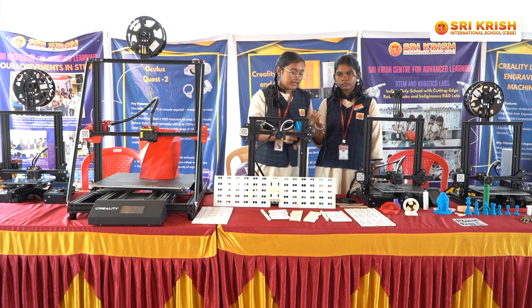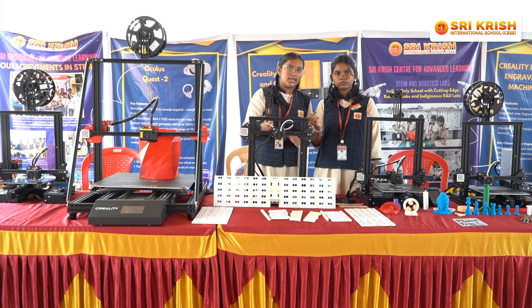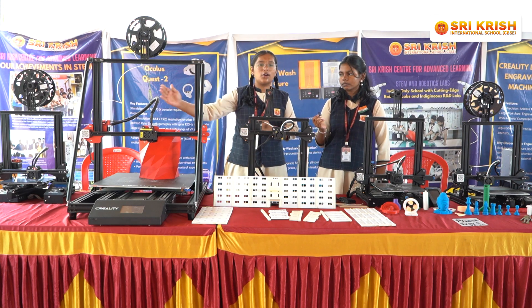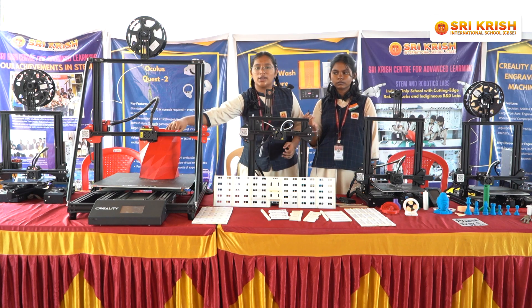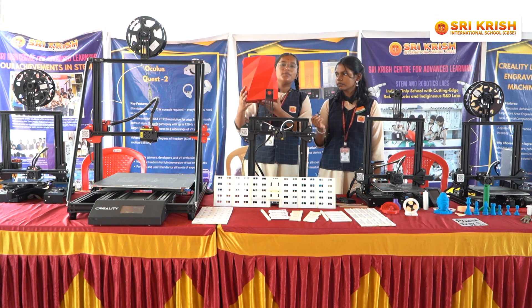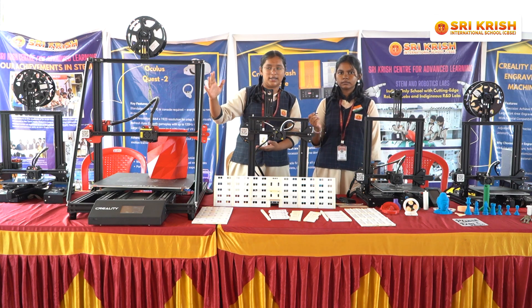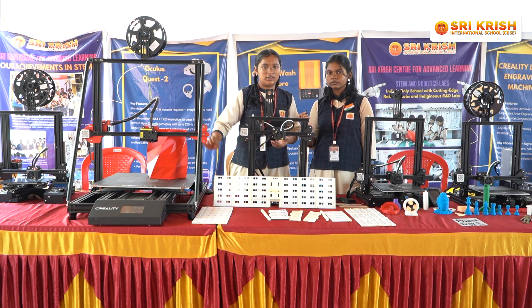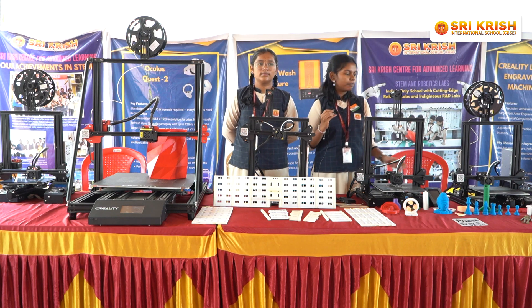We can also increase or decrease the size of the nozzle, and we can adjust the temperature of our 3D printers. These are all our school's 3D printers, which we use to make many 3D models. This big Creality 3D printer is used to print many large 3D models. We use Slicing Software to design all the models and then upload them into the 3D printers to produce the final output.